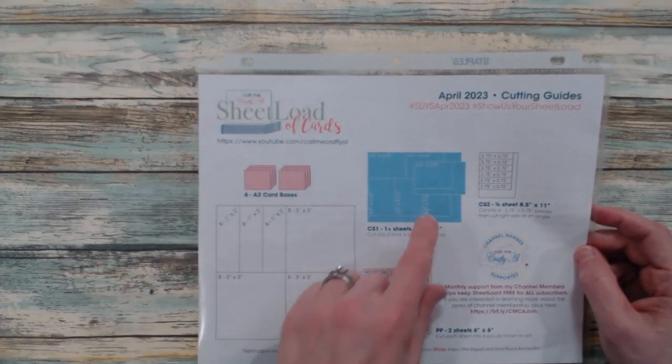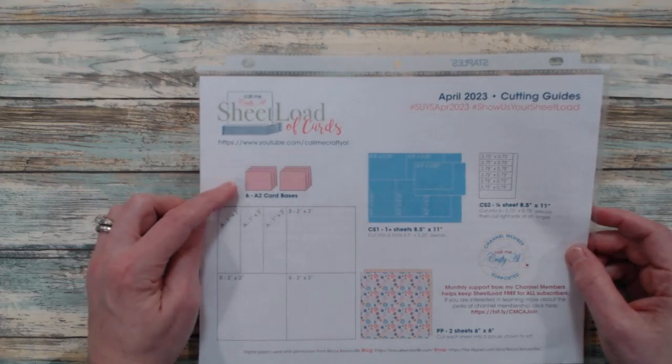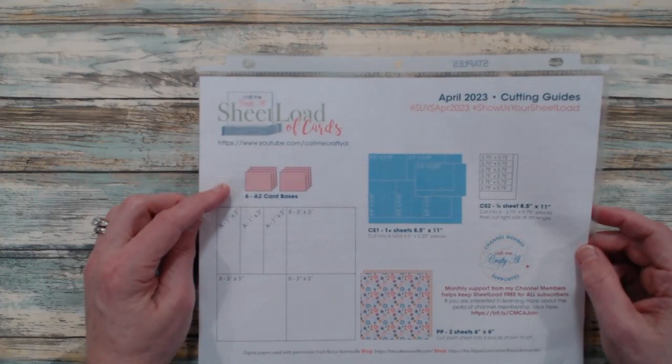She shows you how to cut the pattern papers and your cardstock, and she also shows an image of the card bases that you would use for the sheet load.